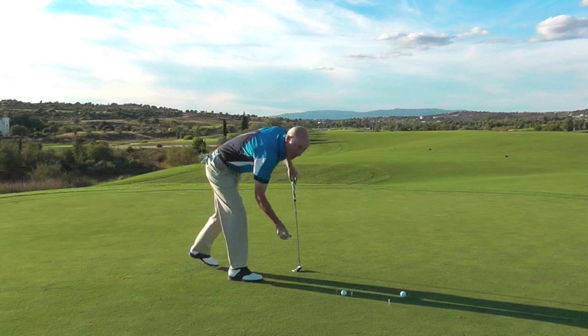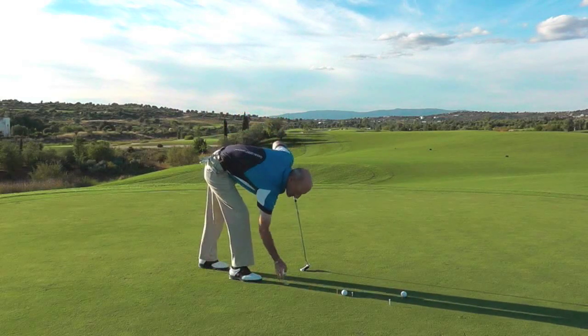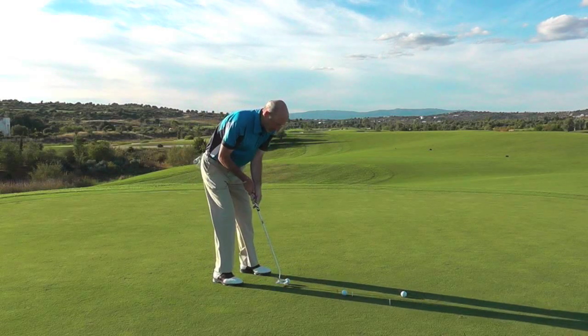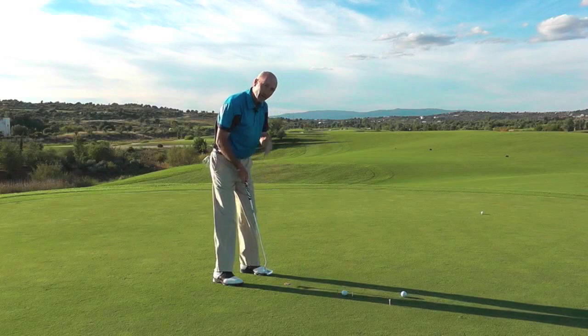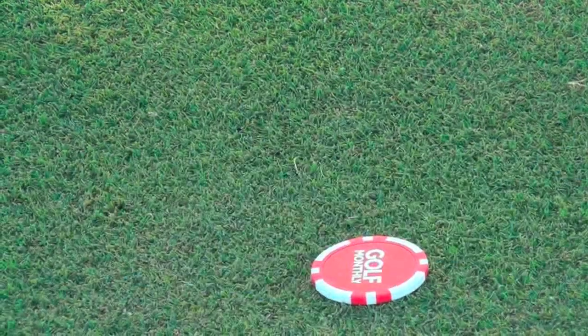If you get one of these poker chip markers, they're really good, especially if they've got Golf Monthly on. Pop that down, put the ball on top, and then just practice rolling a few putts. What I want you to do here is keep the head nice and steady. As you come through, keep your eye on the marker.